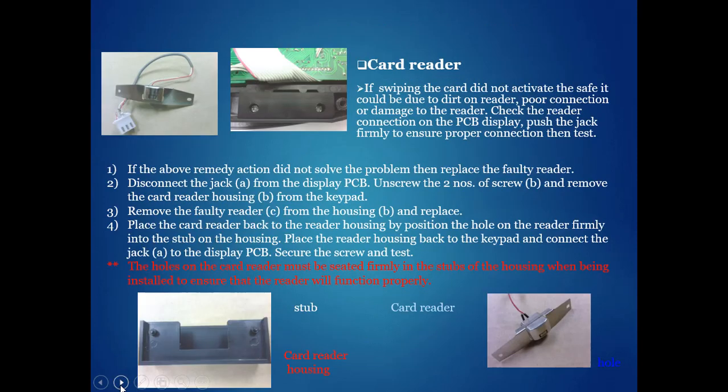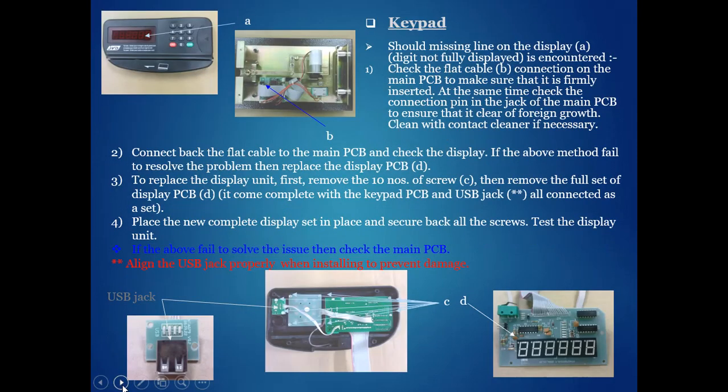Card reader PCB, card reader PCB, card reader housing, USB jack, PCB — these are key components. If we keep each of these spare parts available with engineering, immediately within 15 minutes the Can Fix It technician will be able to replace it.